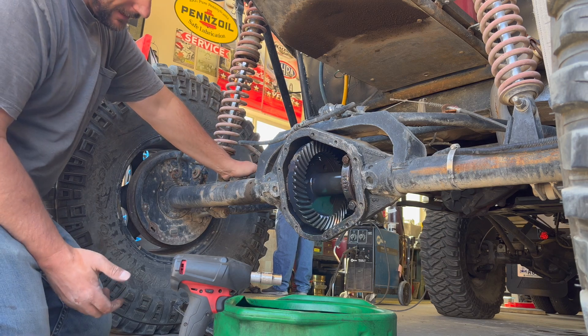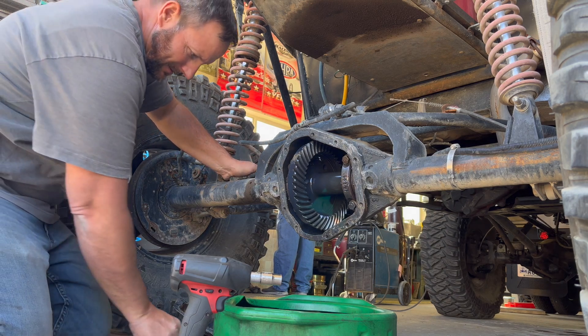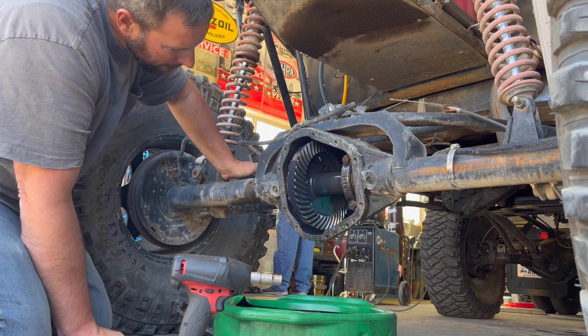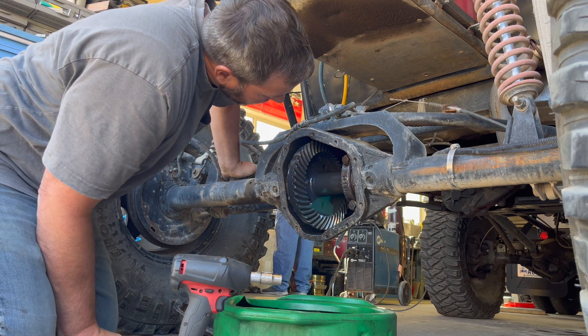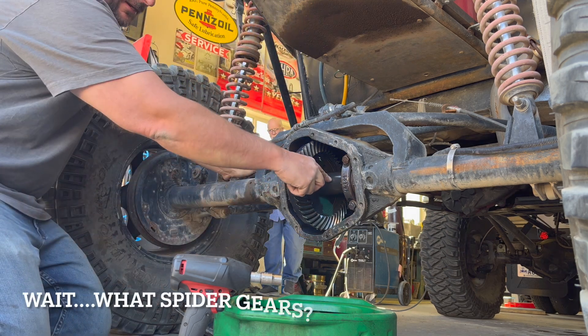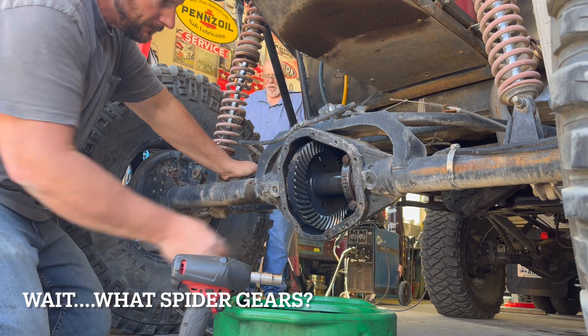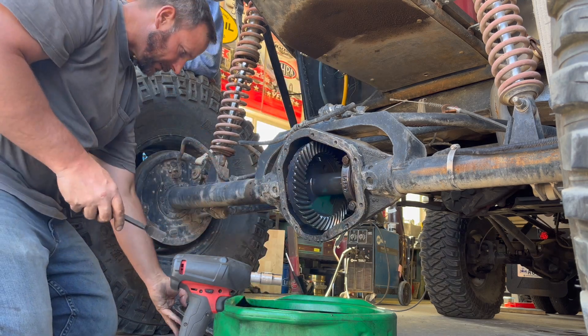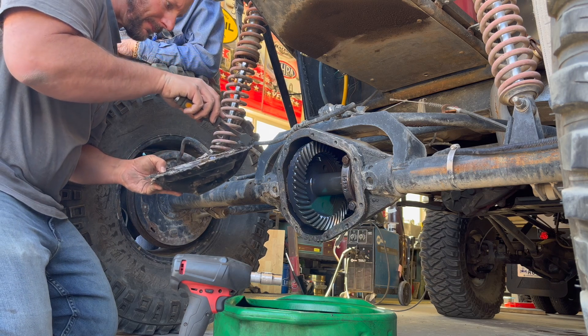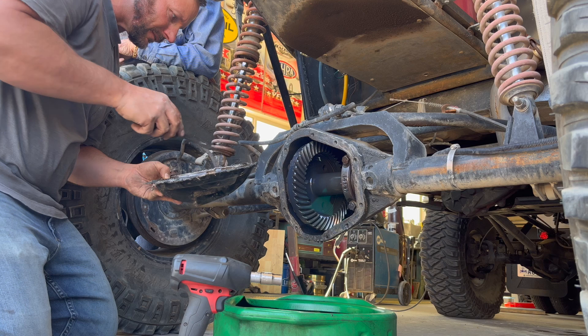It was a little milky. The gears are in good shape. Spider gears look good, but I think I need to address this. There's some issues with it. You think you might have screwed it up a little? I think I might have ruined it on some rocks.